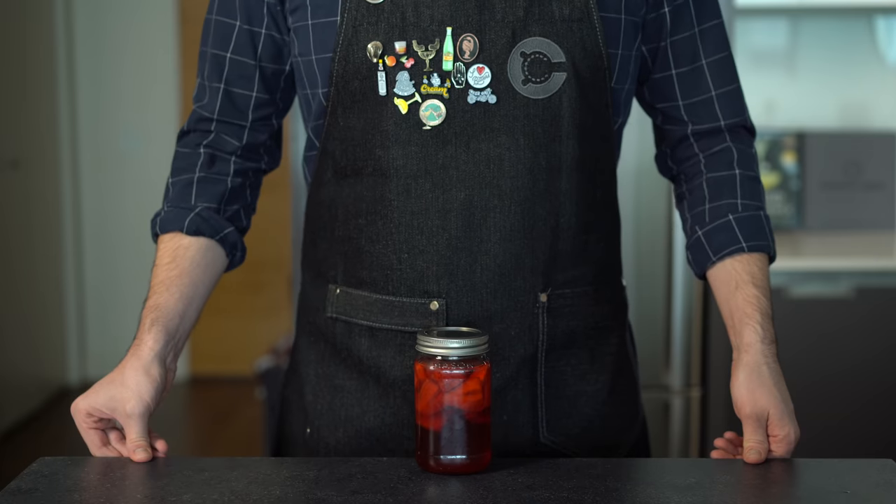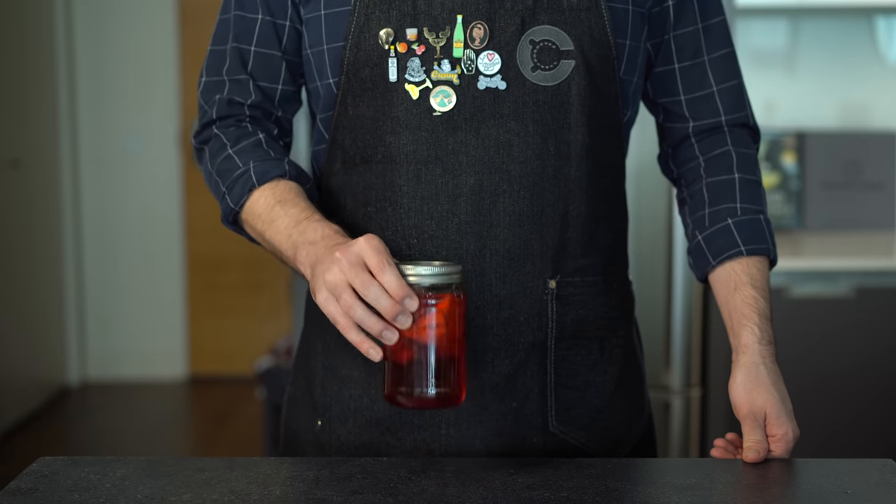That is super refreshing. The strawberry is the star of the show and pairs super well with the gin. Sometimes when you're trying to showcase a specialty ingredient, keeping it really simple is the best way to go — highly recommend this one. All right, let's step it up for our pro version.